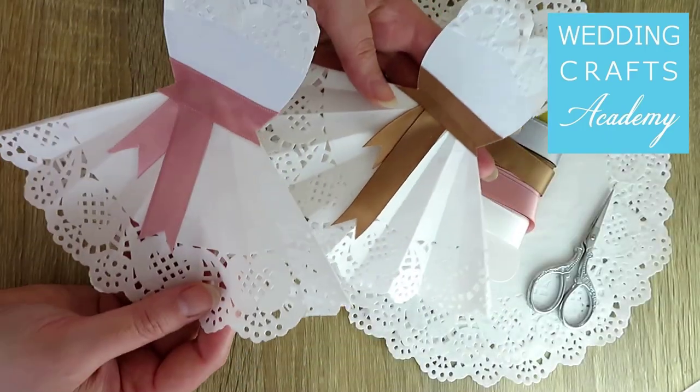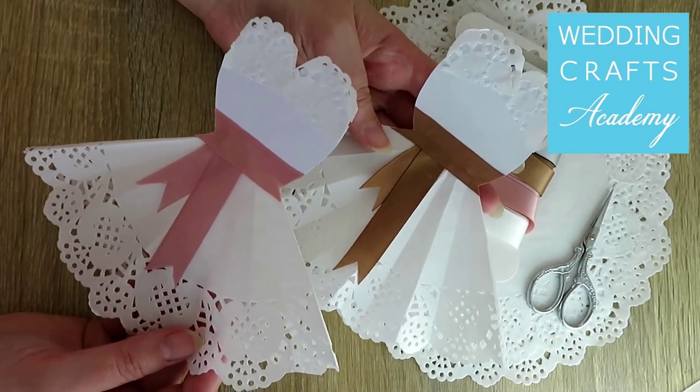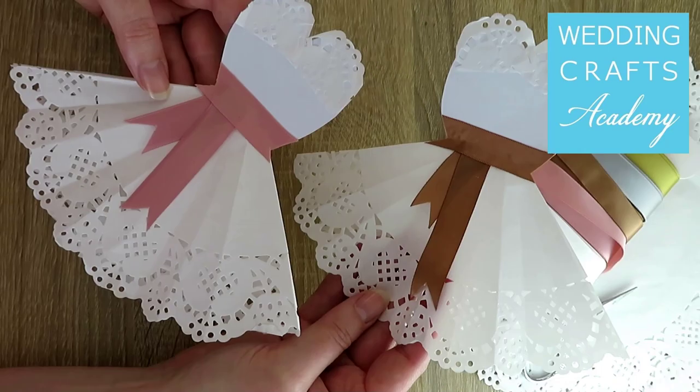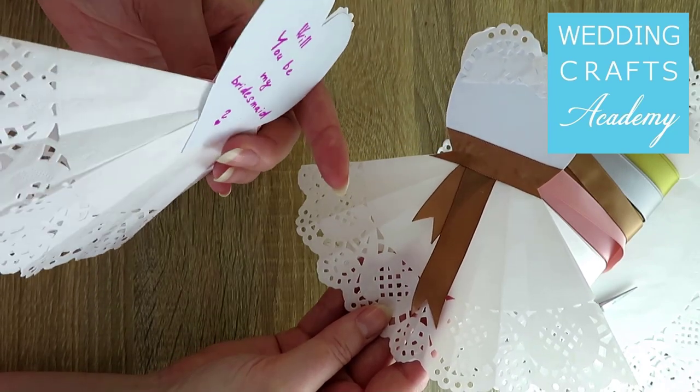You can place the dresses in greeting cards, or hand them out as small handcrafted presents. You could use these dresses as thank you cards for wedding guests and bridesmaids. You could also give them to your friends when asking them whether they would like to be your bridesmaid.